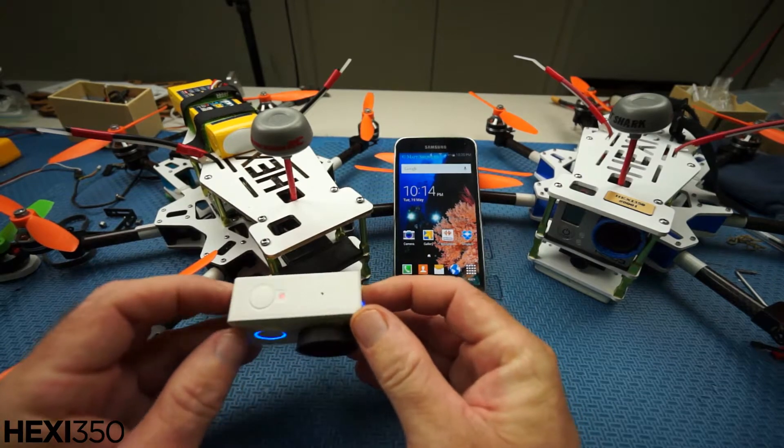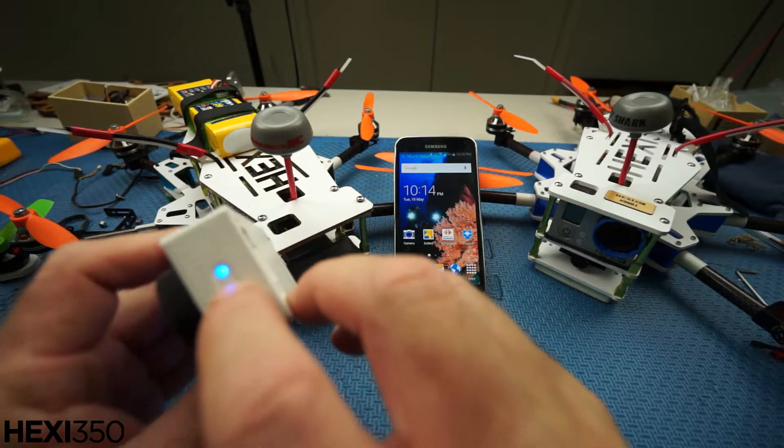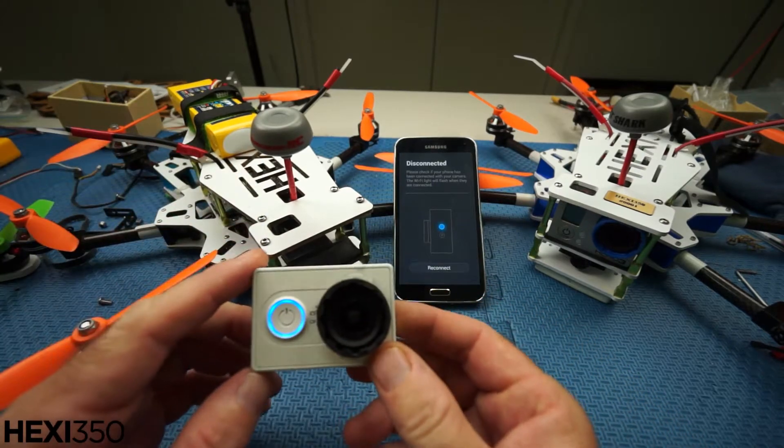When it's recording now, the little lights will flash. I'll just turn the Wi-Fi off. Whatever you do in your multi-rotor, don't fly with the Wi-Fi on. I did, and on my little hexicopter I lost control of it and down she came.